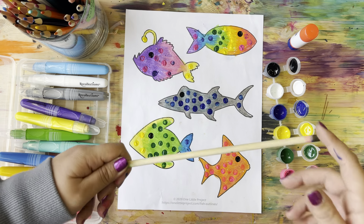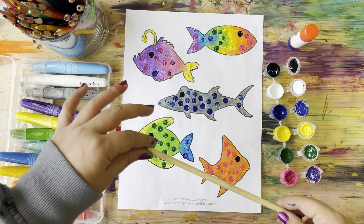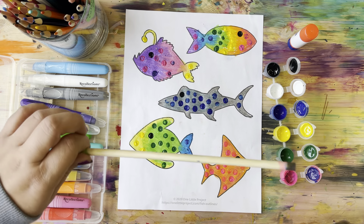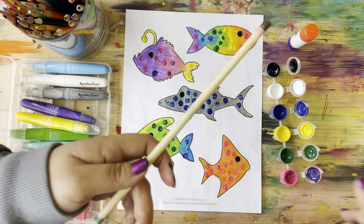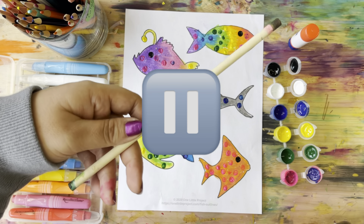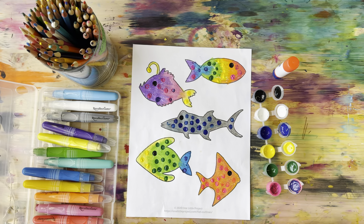While we wait for our fish to dry, we can use our markers or paints to paint our fishing rod. This dowel is going to be our fishing rod. I'm going to use paints to make it extra bright, but then I'll have to wait until we're done. Go ahead, paint or draw on your fishing rod, and press play when you're ready for the next step.